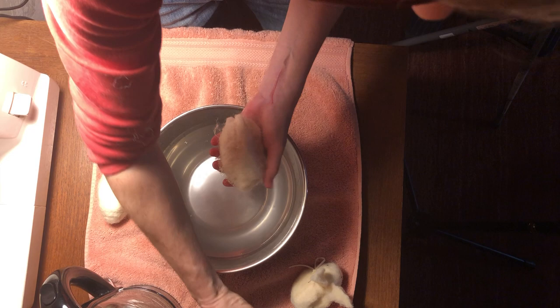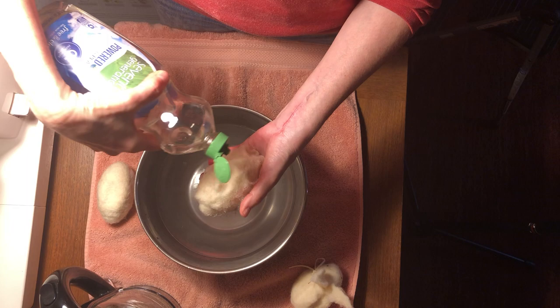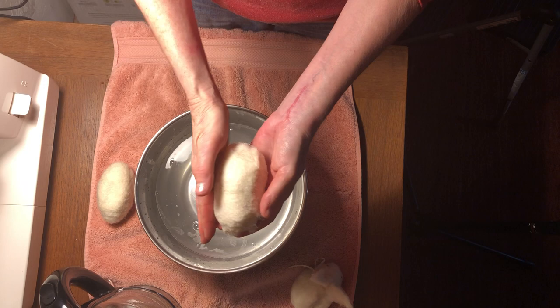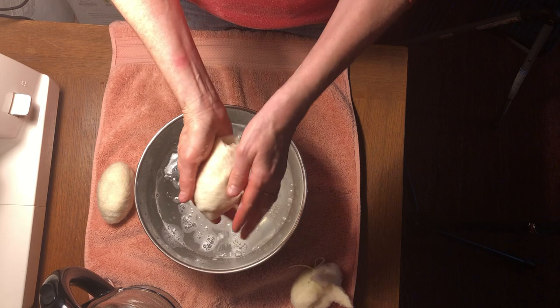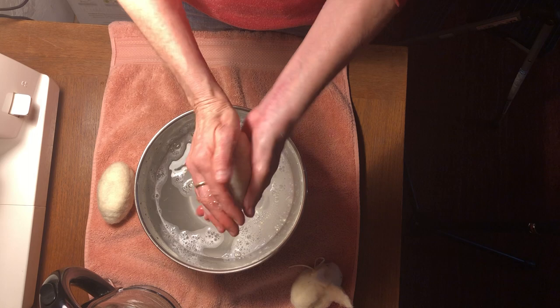Now I'm going to take a little bit of soap. If you put too much on it's going to be such a soapy project — you don't really need that much. Now I'm going to turn it in the direction that the overlap happens, so that as I smooth my hands around it, it isn't peeling away the wool sheet. Squeezing out some of the water, because you want it to be wet but not sopping wet.